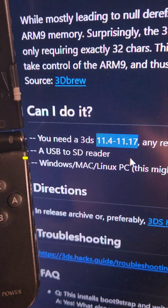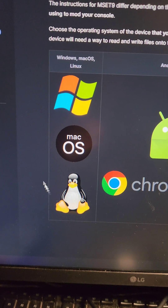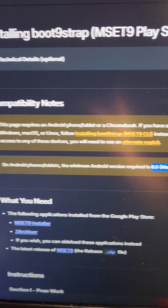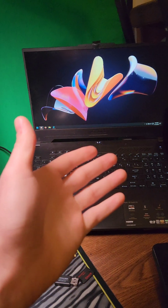You're going to need an old 3DS on one of the compatible firmware versions, an SD card, and a way to read the SD card, and either a computer running any of the major operating systems with Python installed, or an Android device, or a Chromebook. I'm going to cover the Android method, which needs an Android device running Android 6.0 or later — I'm going to use this Galaxy Tab S8 Ultra for that. I'm also going to use a Windows computer to set up the SD card.